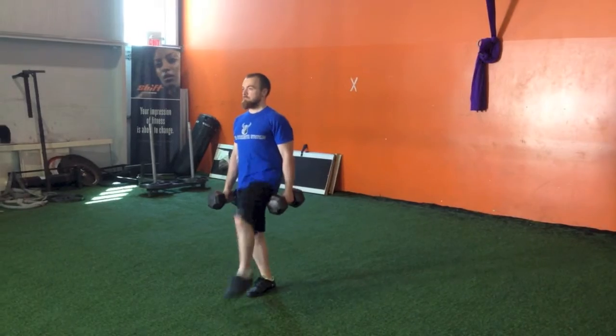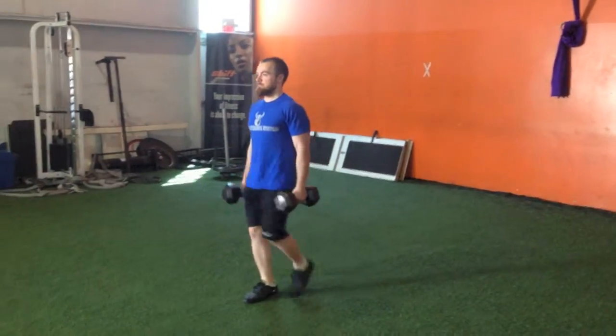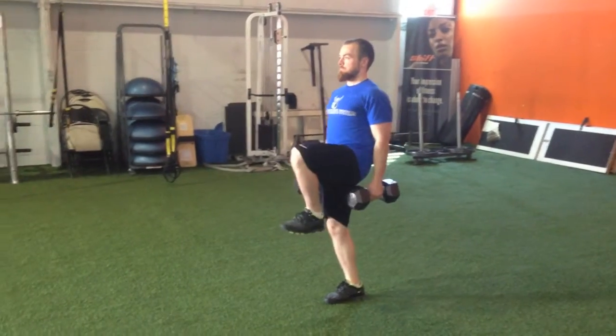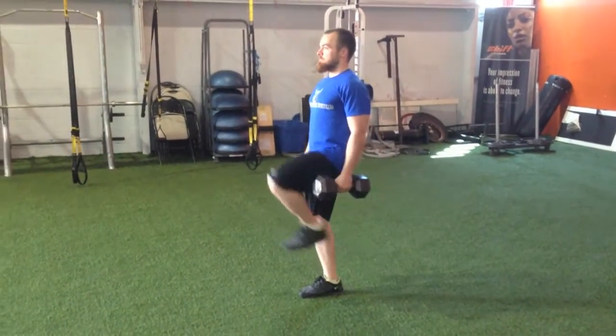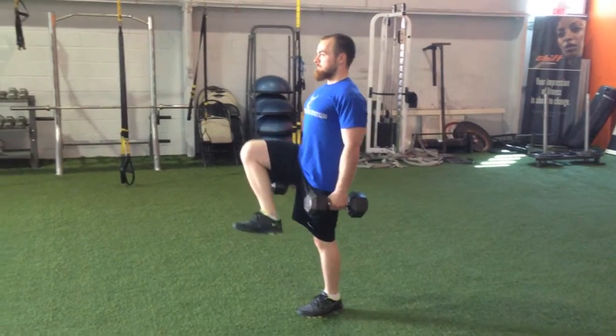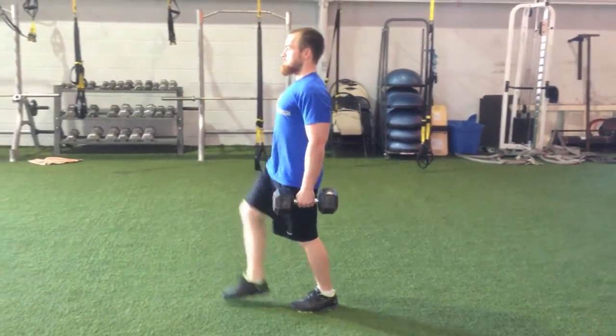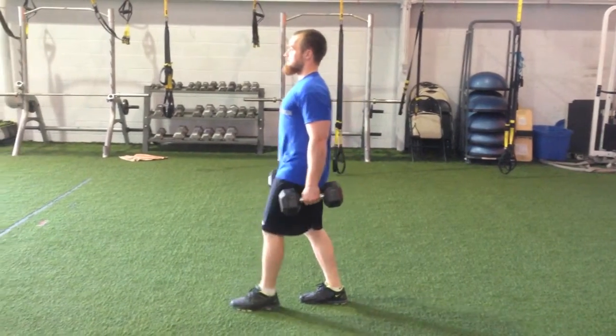It's important that when you step, you make sure you keep the bottom heel on the ground and that leg straight. You want to take a step because you choose to take a step, not because you feel like you're falling over. If you also want to get a slight pause at the top, think about just long enough for someone to quickly snap your picture.